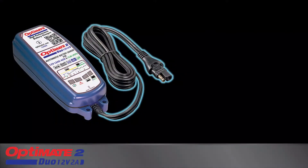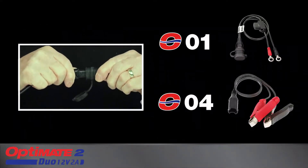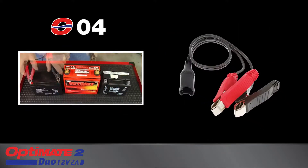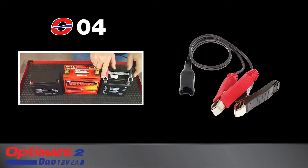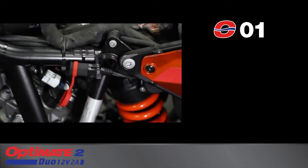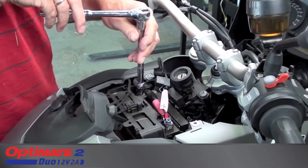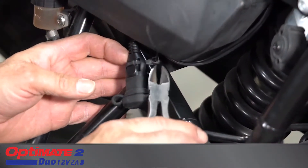The charge cable connects to the battery with these included accessories. The O04 clips fit flat, round and square battery posts. The O01 battery lead creates a quick connect charging point directly on the battery. The weather-protected connector can be secured in a safe position on your vehicle.